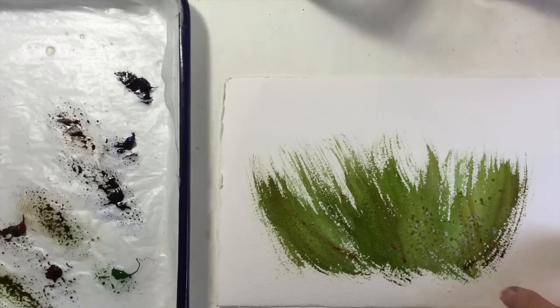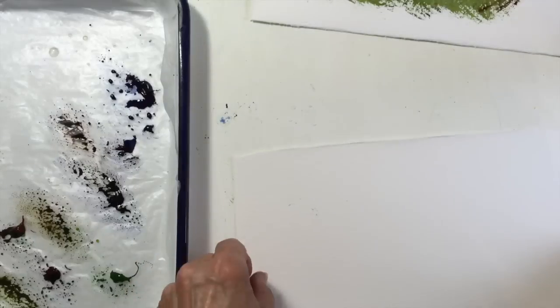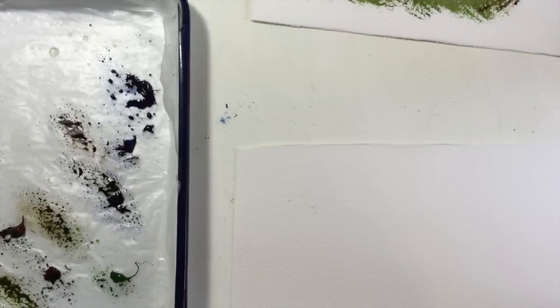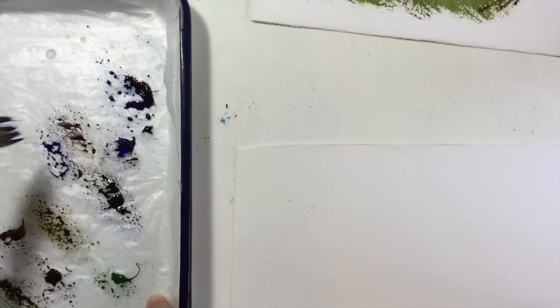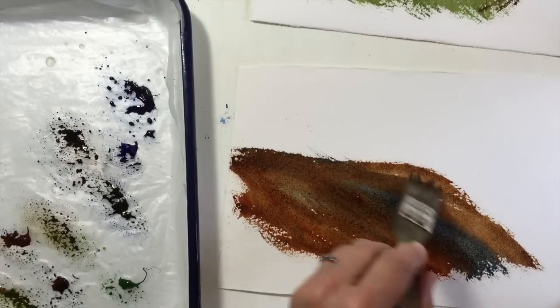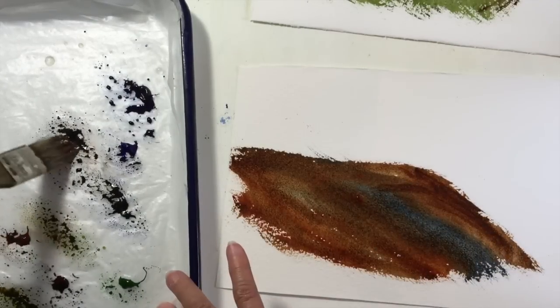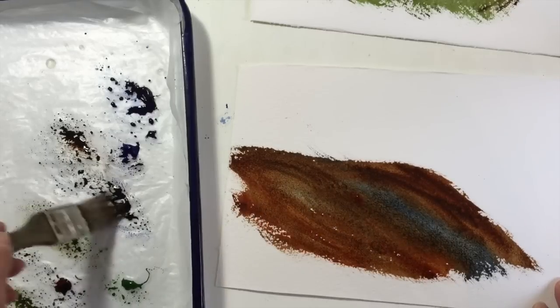We have to wait for that to dry, and I'm going to show you one more thing — how to create rock textures in watercolor. For this I want to use French ultramarine and burnt sienna. Let's just do a little bit more here — put a bit more burnt sienna and French ultramarine in there.